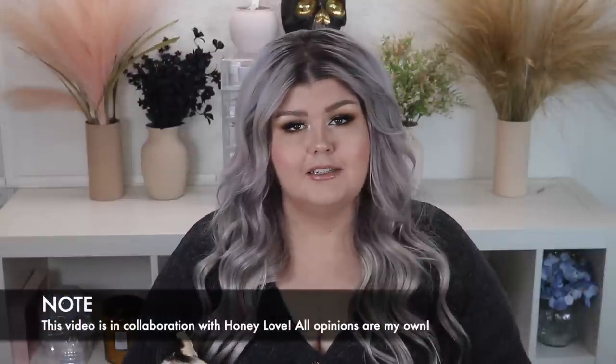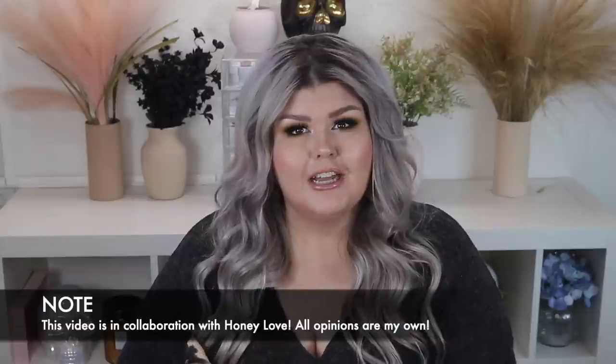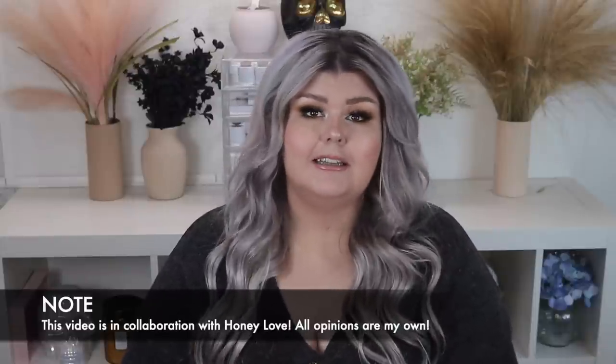Hey loves, what's up? Welcome back to my channel, or welcome if you are new — so happy to have you here. Today we're doing a really fun, highly requested video. You guys ask me all the time about shapewear, and I tell you I don't really wear it unless it's an event like a wedding, because I have arthritis in my hands and it's really difficult to get on. But I'd heard so many great things about Honeylove, so when they reached out I decided to work with them — and I'm honestly pleasantly surprised.